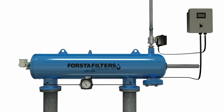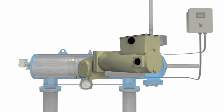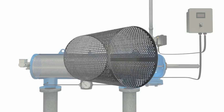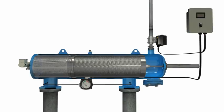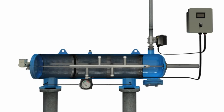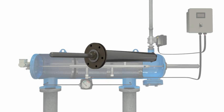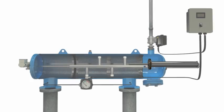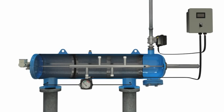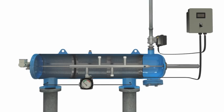Standard filter components include housing, motor, coarse screen, fine screen, particle remover, piston, flush valve, differential pressure gauge, and controller.